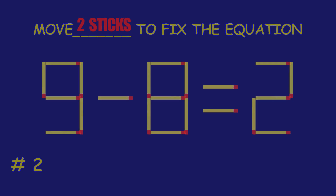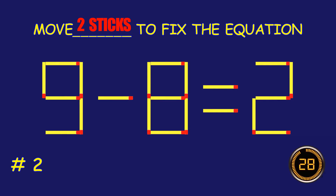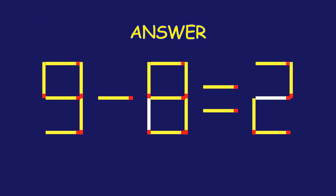Puzzle 2. Move 2 matchsticks to fix the equation. Amazing. You're nailing it.